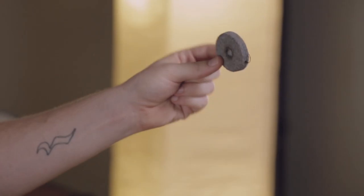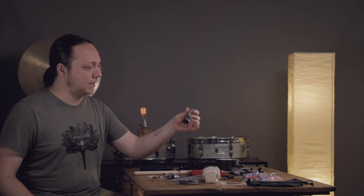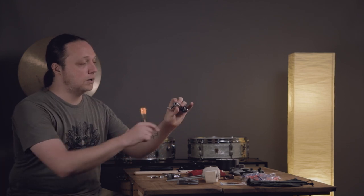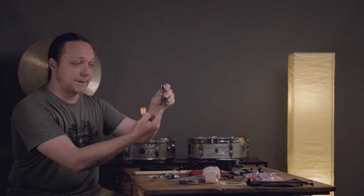Additionally, the big felt underneath the bottom hi-hat cymbal goes missing all the time because they fall off the stand when stage crew moves gear around — usually those stands don't have a hi-hat clutch on them. And if you don't have your hi-hat clutch, you don't have hi-hats. Also important to know: not all hi-hat stands have a post that's the same size. For instance, Yamaha stands have a skinnier post, so a Yamaha hi-hat clutch won't fit on a DW or Tama stand.